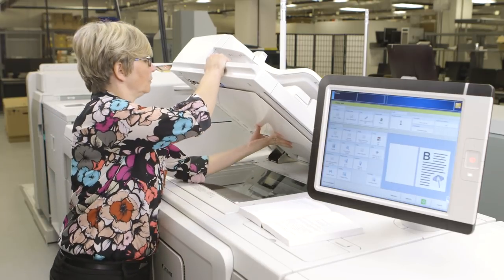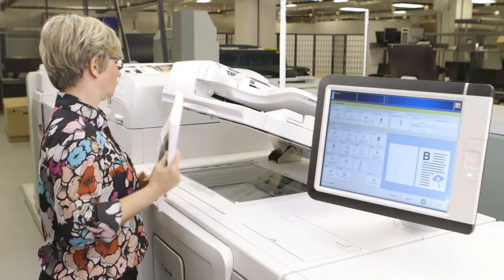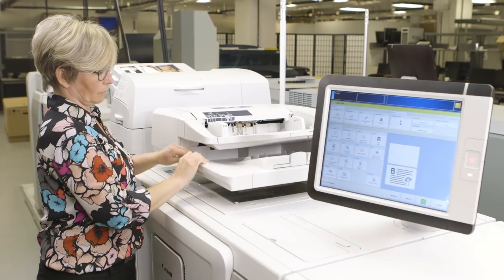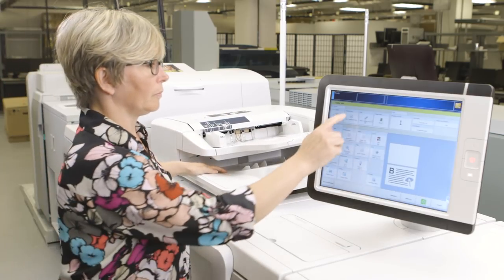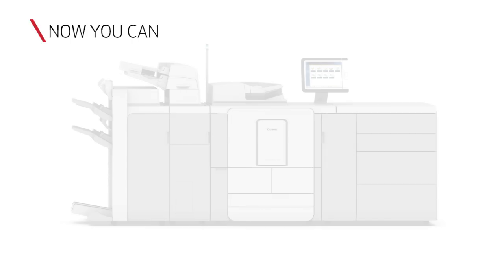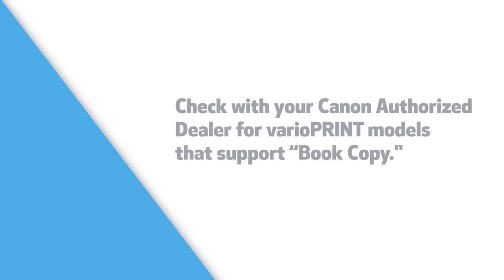Finally, for thick books, the Canon image reader is designed to lift up and lay flat on the book. This allows for greater, more even coverage of the whole glass, thereby helping to ensure the best copy quality possible. Now you have learned how to enable and use the book copy function on the VarioPrint 140 series digital presses. For more information on the VarioPrint 140 series, please contact your local authorized dealer or visit www.usa.canon.com.